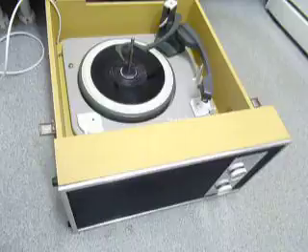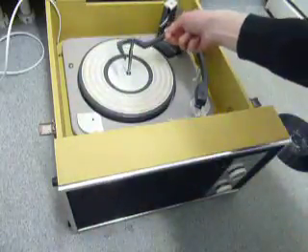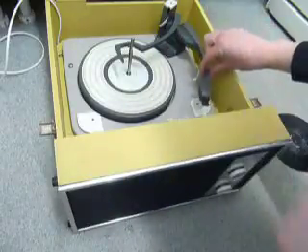I'll demonstrate now with a larger record — a 10-inch. The same principle applies for a 12-inch. I'll play a 78, so there is a dedicated 78 stylus. Simply turn the flag over at the front of the playing arm so it says 78.